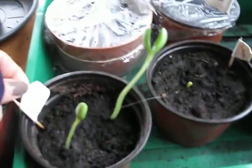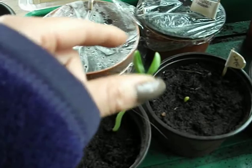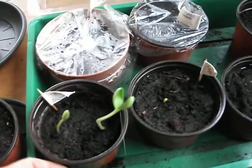And over here we have some watermelon. The leaves don't open very easily — they stay closed a lot of the time. I don't know what's going on, but they're growing all right.